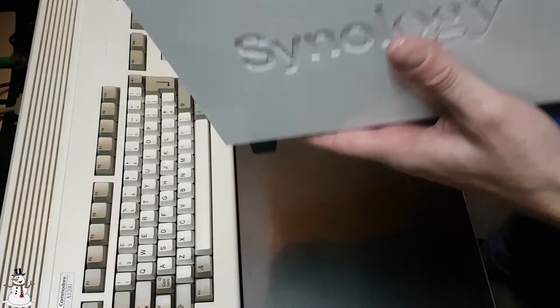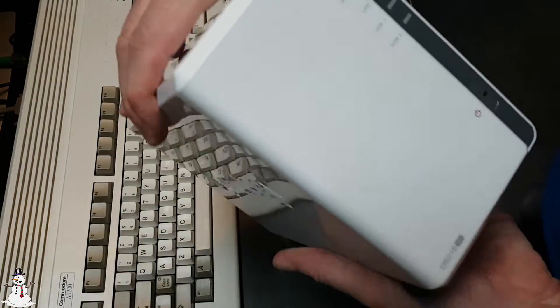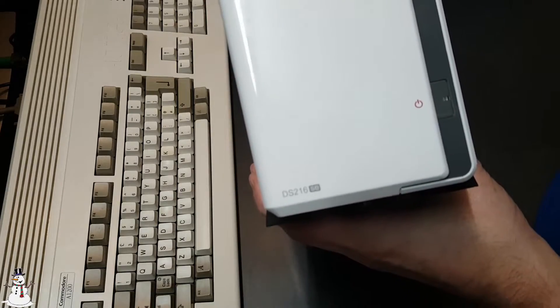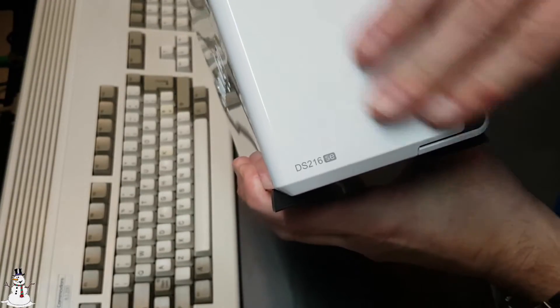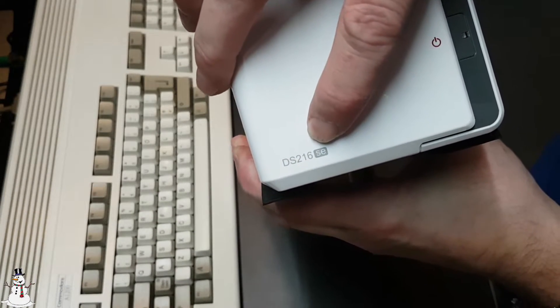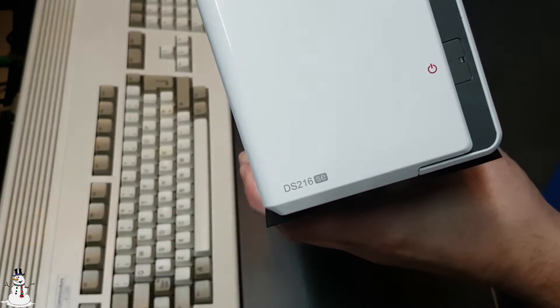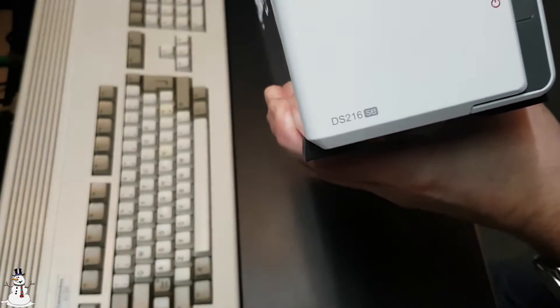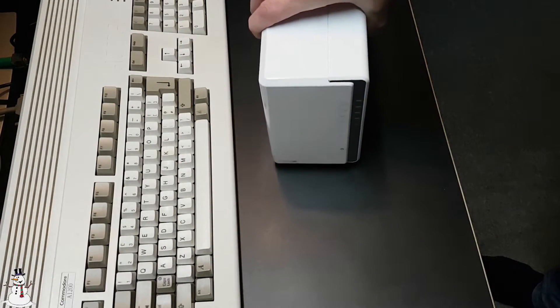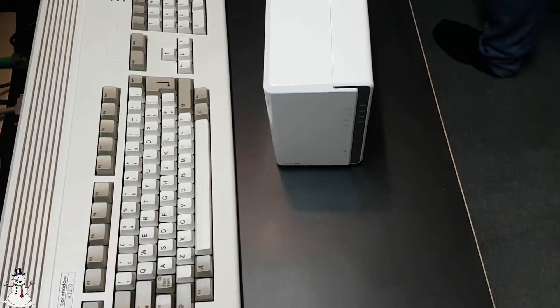That's it — it weighs nothing now! For everyone wondering, this Synology NAS is a DS216SE — second edition. Now we're going to place it somewhere, so let's make some preparations.